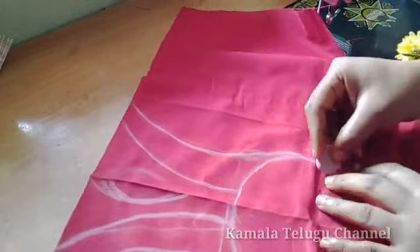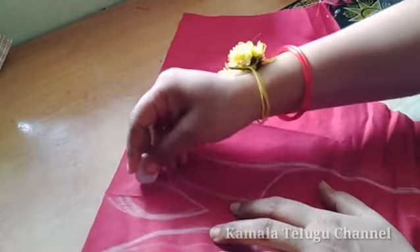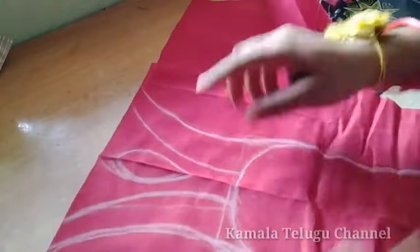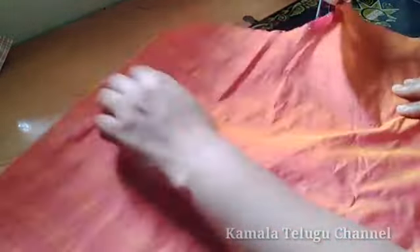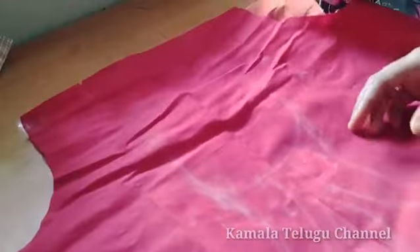I will draw a little bit in the post shape. I will draw a drop shape, then a round shape. I will do the main cloth and lining fabric. I will draw a blouse.